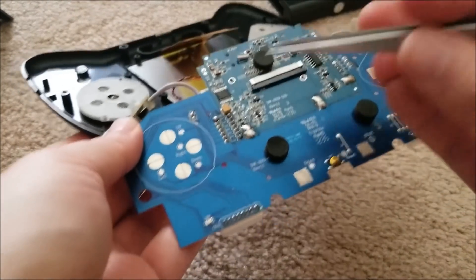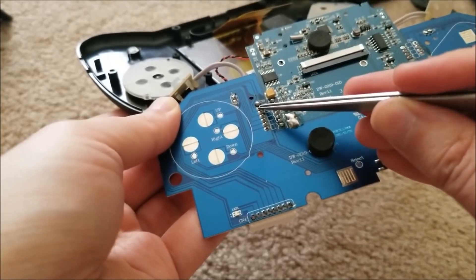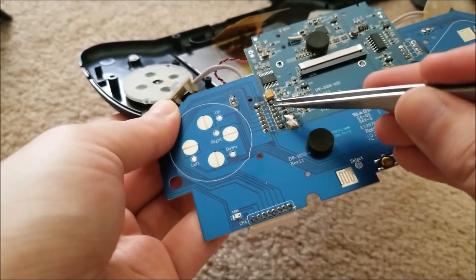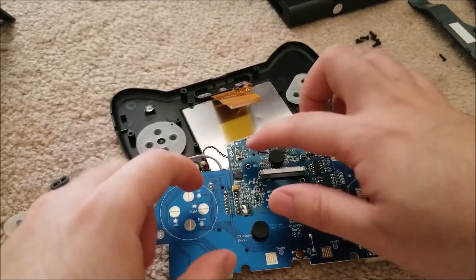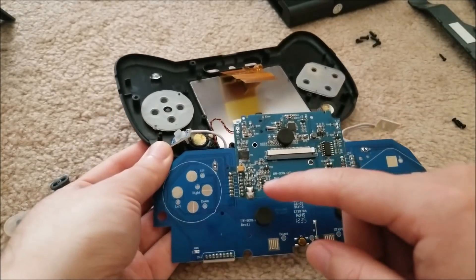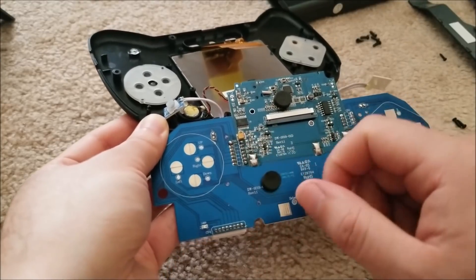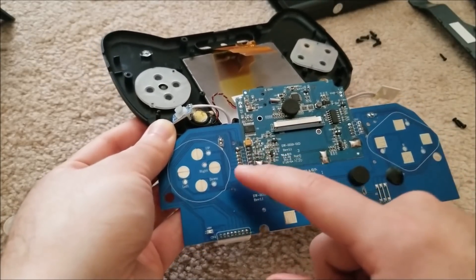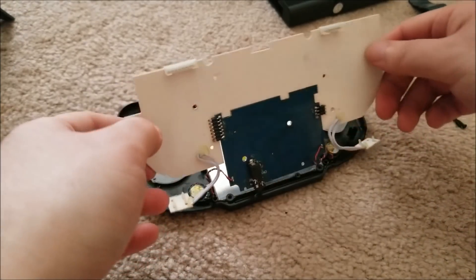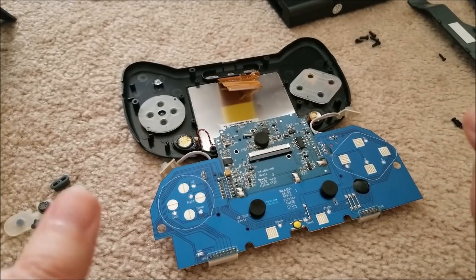I just reflowed every single joint between the video board and the interface board. The second and third top joints were definitely cold — I could actually see the crack through a magnifying glass. What likely happened is pressing the d-pad flexed the board just enough to crack the joints over time. The solder they used is probably lead-free, which is more brittle. I added a little leaded solder to give the joints some mechanical strength. Buttoning this back up enough to retest.